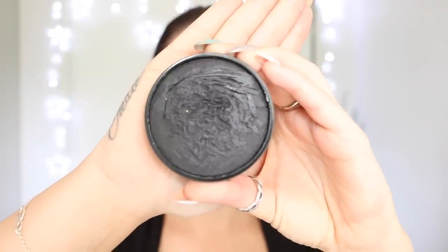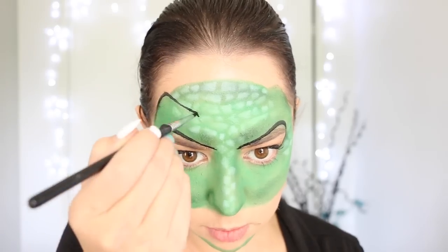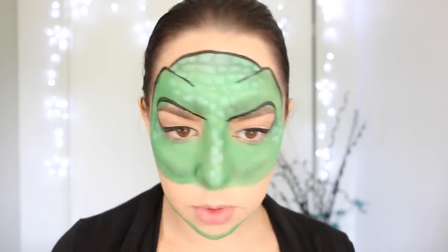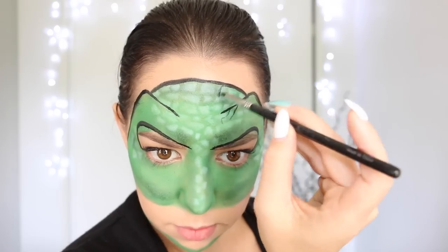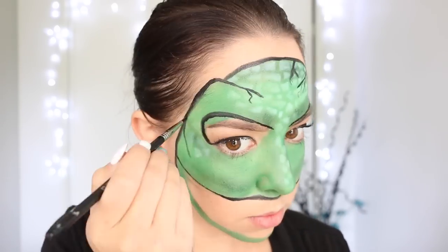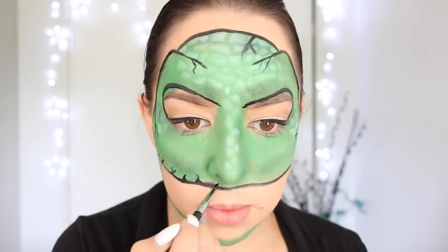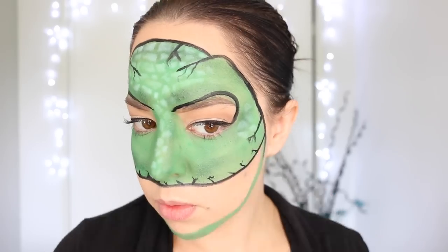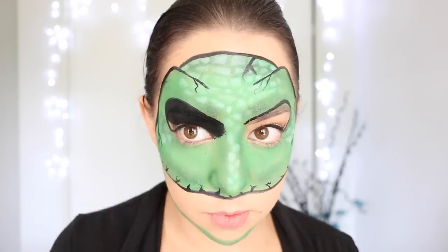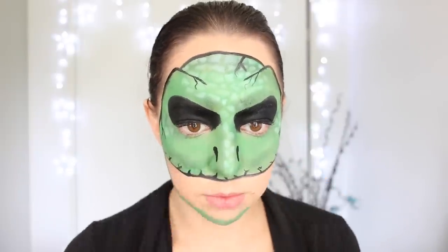Now I'm taking my black face paint from Merrin and spritzing it with a little bit of water. I'm using a very thin brush to go over the top of the original lines that we drew with that green pencil. Then I'm also using that black face paint to add some cracking effects around the forehead and the lips of the face, to make it look as though our T-Rex skin is slightly aged and cracking. I'm also filling in the areas around the eyes and adding some extra detail, like some small lines down the side of the nose.